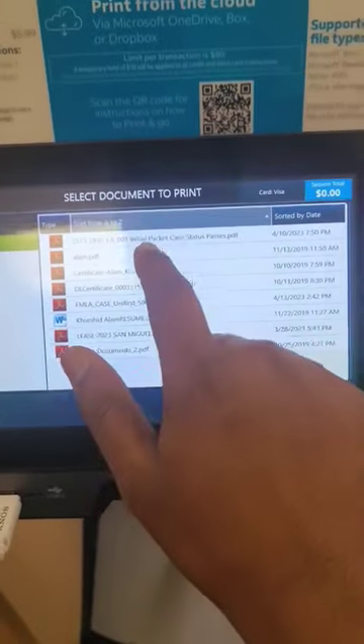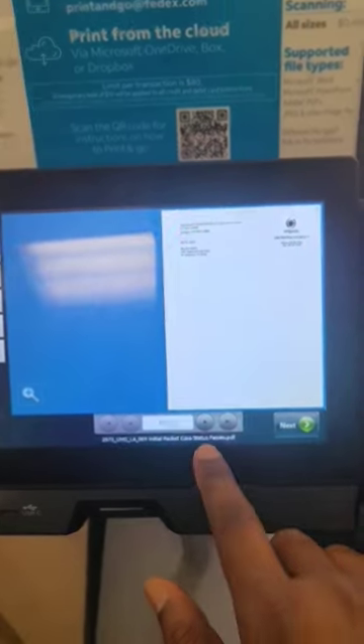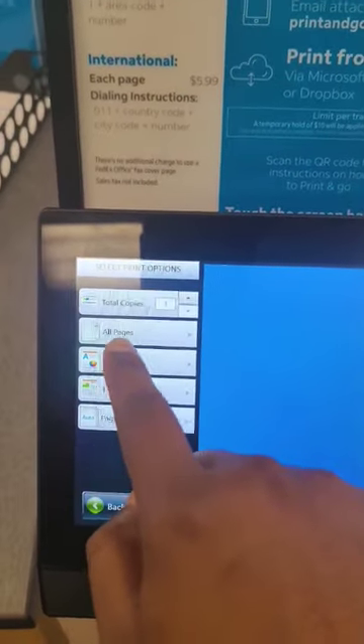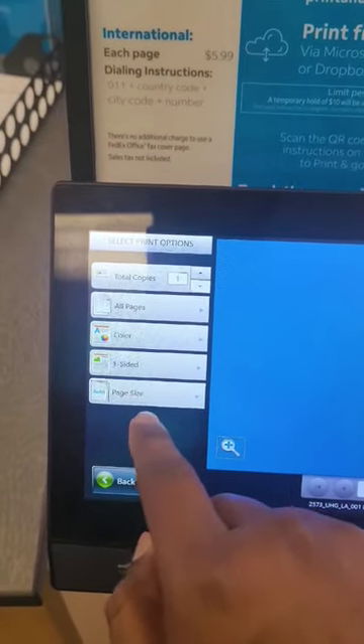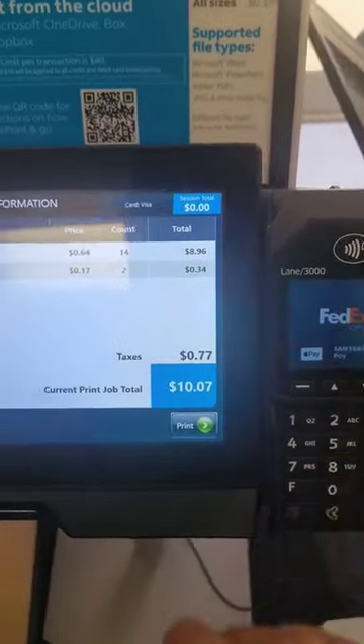Print from USB — that's the first thing I'm printing. You can check how it will look. I just want one copy, all pages, color, one-sided, and next. This has told me what the price will be.